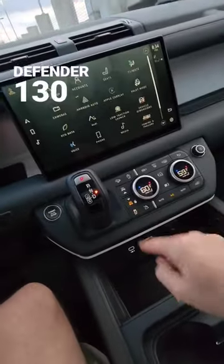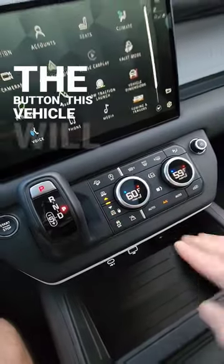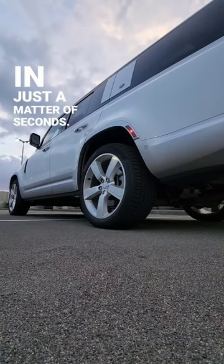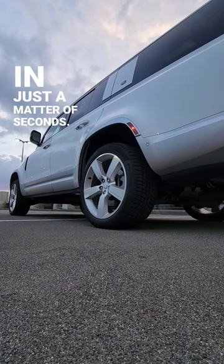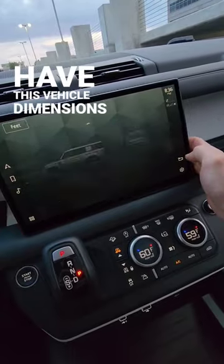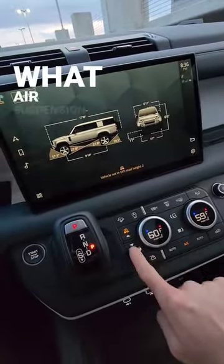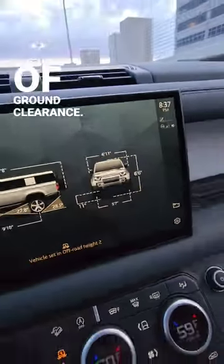The air suspension on the Defender 130 is incredibly advanced. With just the push of a button, this vehicle will raise the height of the suspension in just a matter of seconds. You also have a vehicle dimensions menu, which will show you the exact height of the vehicle depending on what air suspension setting you're on. At the highest air suspension setting, you have around 11 inches of ground clearance.